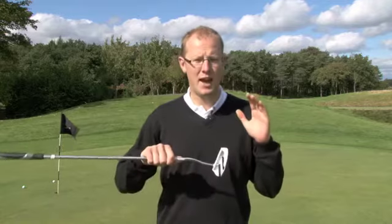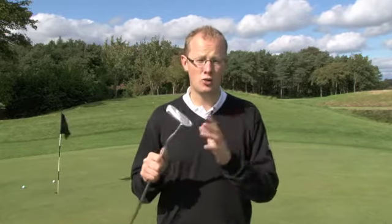Hi, my name is Neil Tappin, Golf Monthly's Deputy Editor, and I've just been testing TaylorMade's new Ghost Railer Putter.